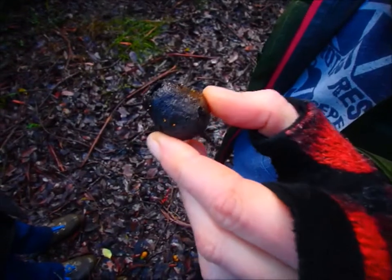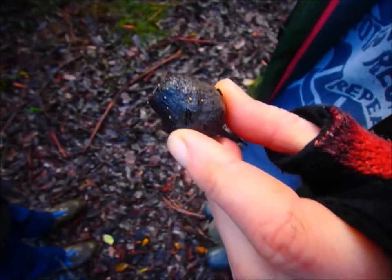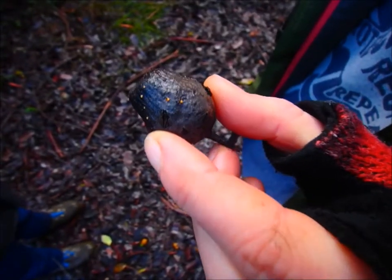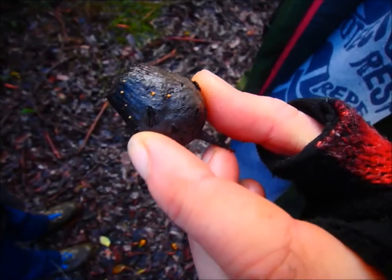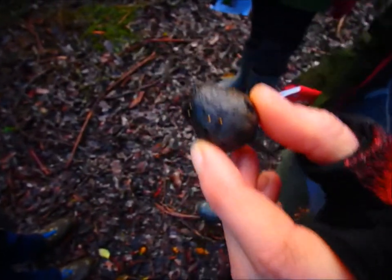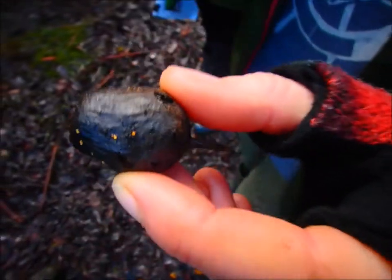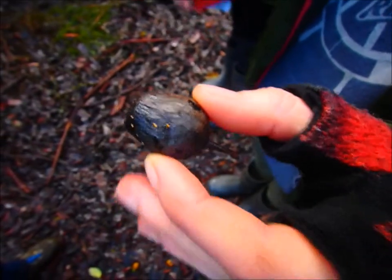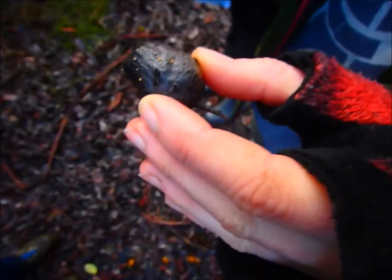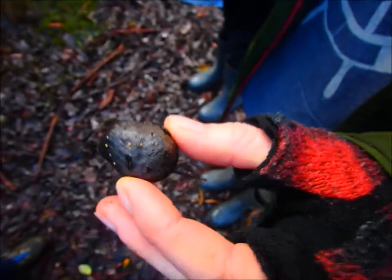I don't know what this one is — it's just an unidentified ascomycete. What's ascomycete? It's just a different kind of fungi. There are two main groups: the basidiomycetes and the ascomycetes. Basidiomycetes are the ones more commonly known — like the ones with gills, and pores, and spines, and leather, and bracket fungi, and stuff like that. They're different in their microscopic details of their spores and their basidia.